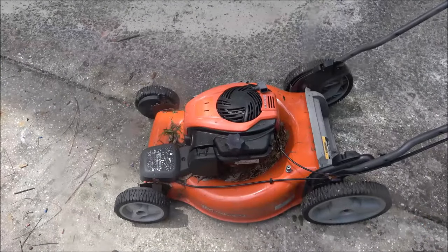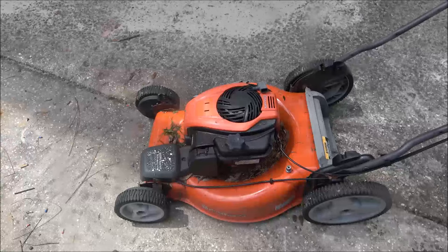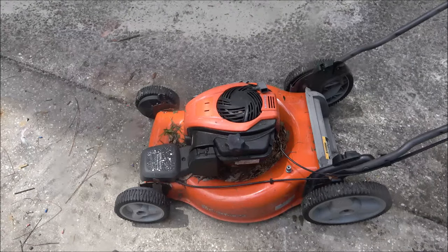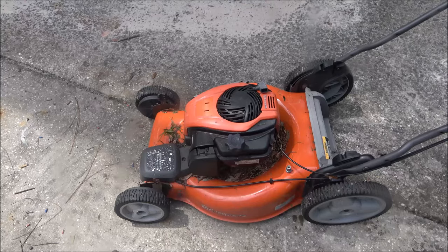The story on this — it's not really a story, just some information. This belongs to my niece and her husband. They bought it new about three years ago and it's always started up for them, but it's been sitting for about a year and a half and now it doesn't want to start. So we're going to see if we can get it running — put a new plug in, change the oil, kind of tune it up a little bit. But first let's see what she's talking about when she says it won't start.